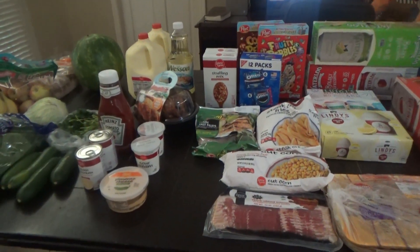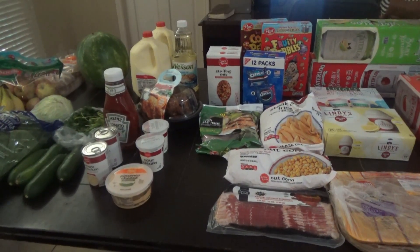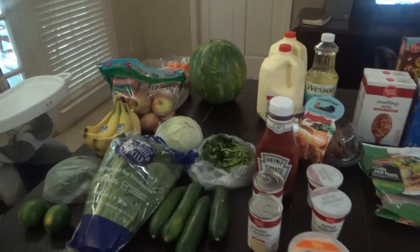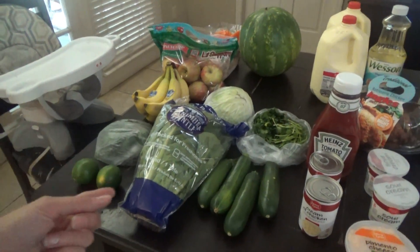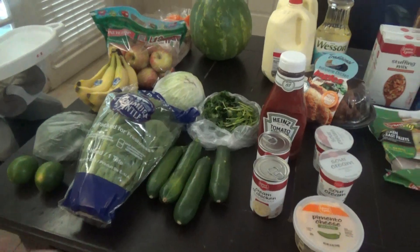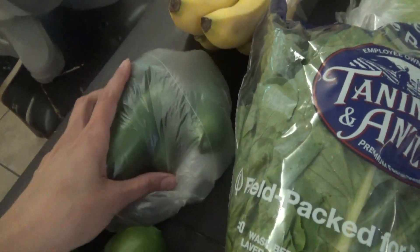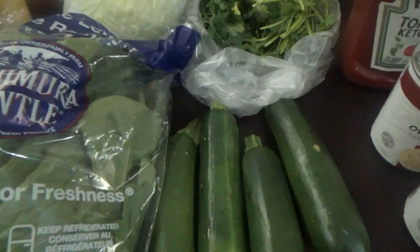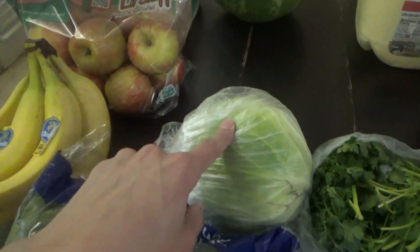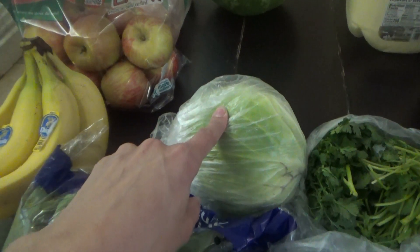Alright y'all, we are back. I'm going to show y'all real quick what we got from Ingles. So I did an Aldi haul a couple of videos back — if you missed that, I'll link it down below. I got a lot of produce from there, but I still needed more stuff. So, lots of green things from Ingles: I got some limes, some peppers, lettuce, zucchini, some cilantro, and some cabbage. The cabbage we're going to be using here in just a minute to make supper.